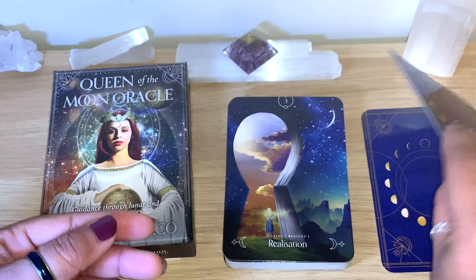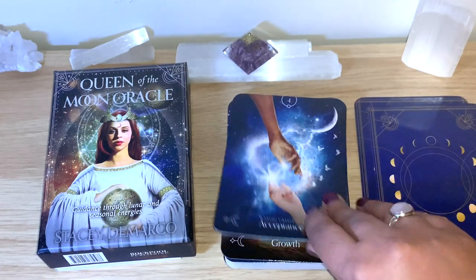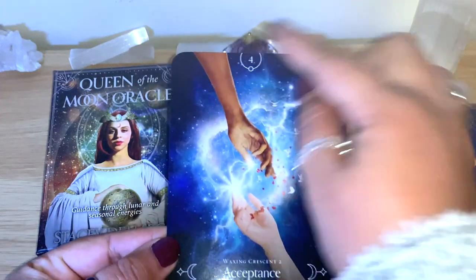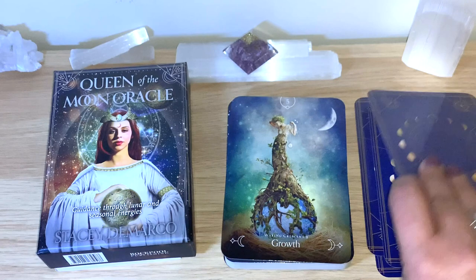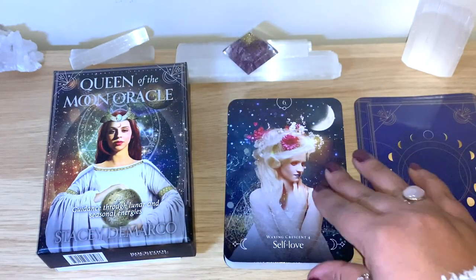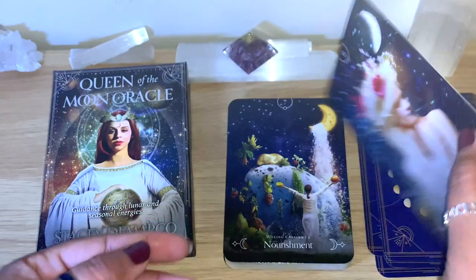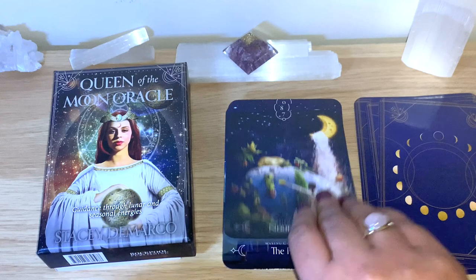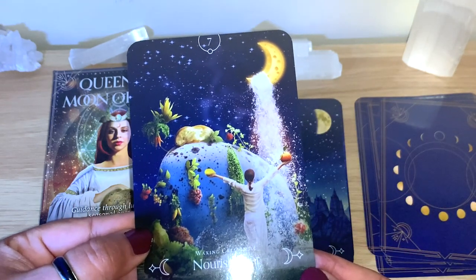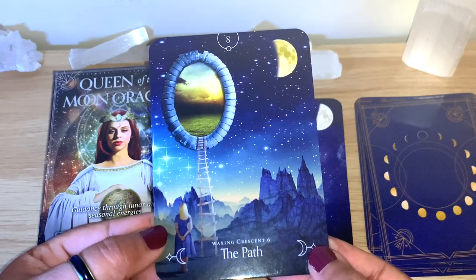Starting the flip-through: New Moon - Beginnings. Waxing Crescent 1 - Realization. Waxing Crescent 2 - Acceptance. You can see the symbols and numbers as well - nice colors and a good size. Waxing Crescent 3 - Growth. Waxing Crescent 4 - Self-Love. I like the images, they are different and really nice. Waxing Crescent 5 - Nourishment. There is so much to see - you can read for yourself, you can have a card of the day, or read for others. Waxing Crescent 6 - The Path.